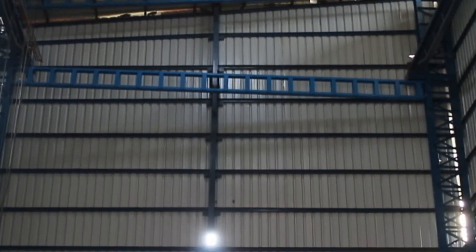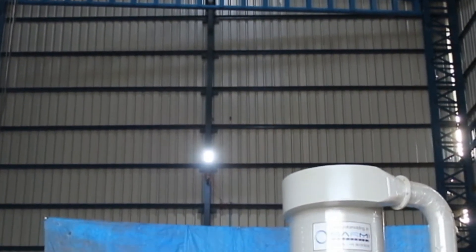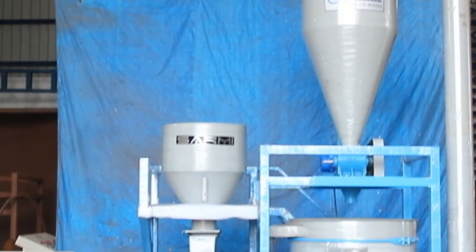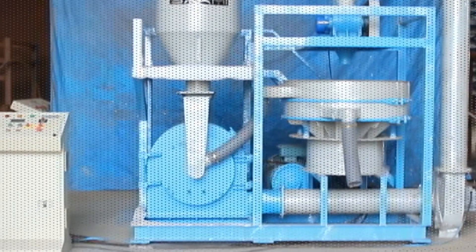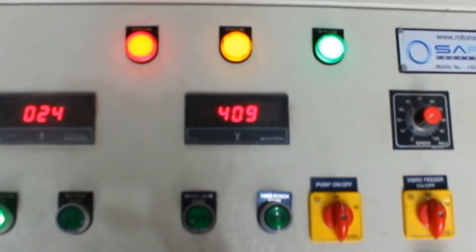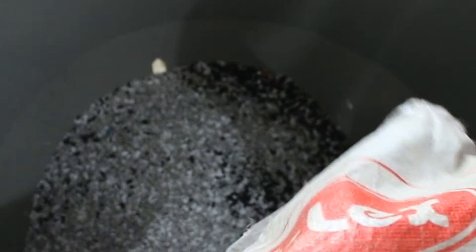Press the motor start button provided on the control panel board to start the motor. Then start the vibratory feeder and open the shutter of the hopper according to the desired ampere load displayed at the digital ampere meter on the control panel.